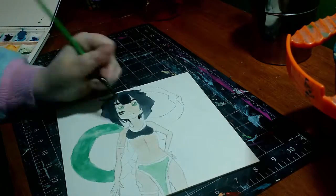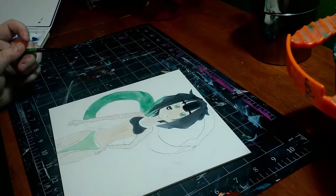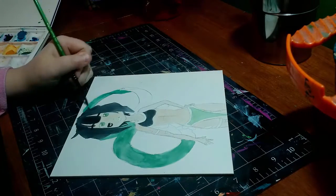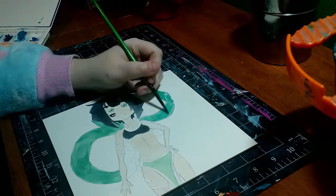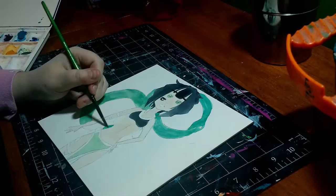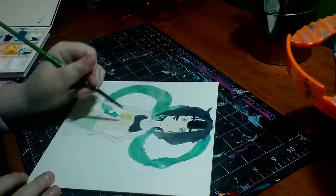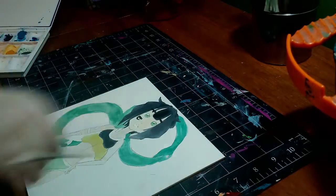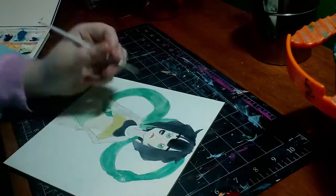One thing that is off-putting — but it's not a bad thing because it corrects itself — is whenever you are coloring with watercolor, because of the water darkening the panel itself, the color pigment looks different than what you mixed. That's perfectly fine because when it dries, it dries to the color you did mix. It's a little weird at first, but if you just be patient and let it dry, there's nothing wrong with it. It's just a little bit darker than what you'd normally expect.